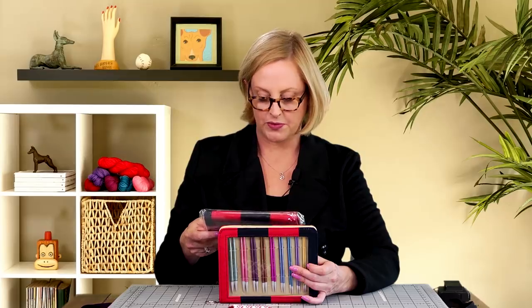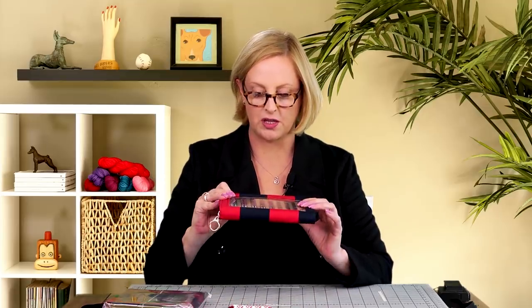U.S. sizes 4, 5, 6, 7, 8, 9, 10, 10 and a half, and 11 — metric sizes 3.5 to 8.0. You get four cords in sizes 24, 32, and 40, and then all the accessories you need: the end caps, the cord keys, and the cord connectors so you can make a really especially long cord.